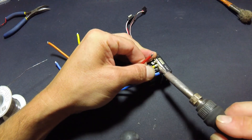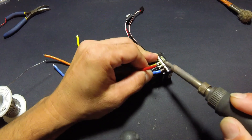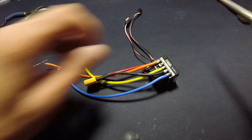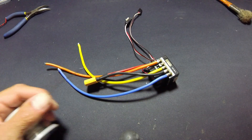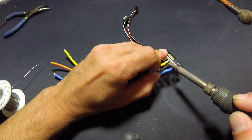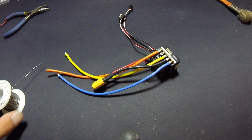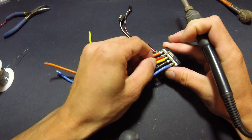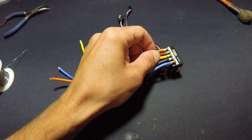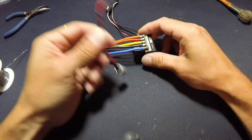The side of this iron has seen better days. Just a little touch more solder is all it took. All right, and the power cap is last.